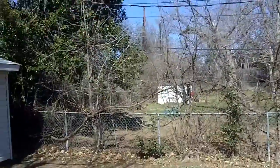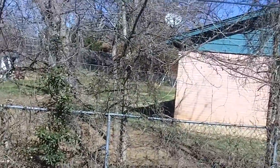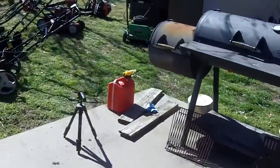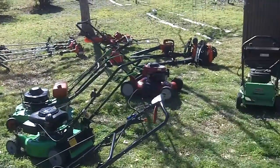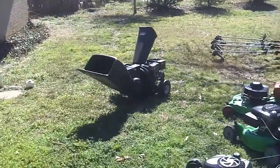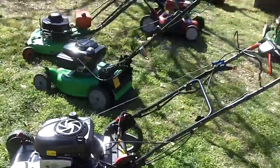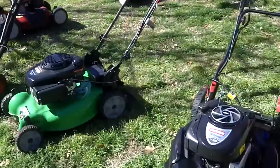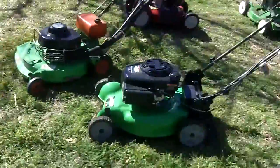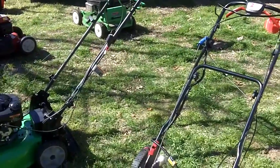Hey guys, it is a really nice day out — 66 degrees and later today it's supposed to get up to 75 degrees. So I thought this would be a good time to get all the lawn equipment running for the first time in 2015. I'll do two separate videos: one for the lawn mowers and one for the echo equipment. I won't do the pressure washer until probably next month or April when the weather gets warmer.